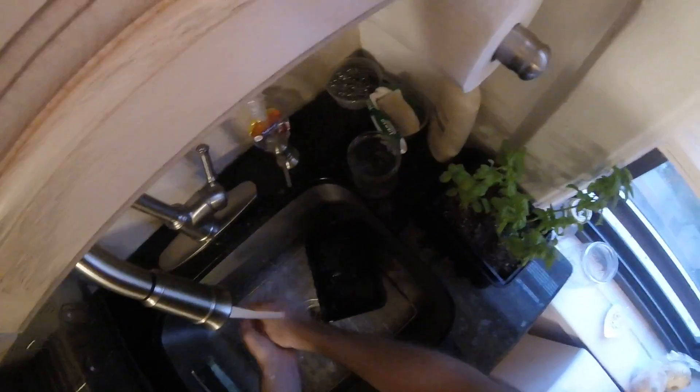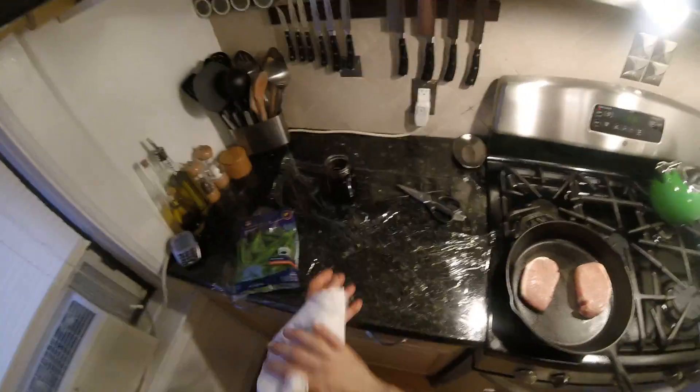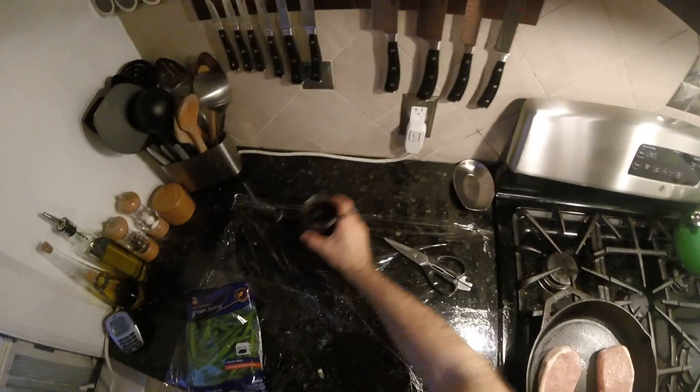Washing my hands — pork chops everywhere. These pork chops were frozen, so that killed any possibility of trichinosis. So I don't need to worry about cooking these to 160 degrees — it's actually 145 degrees. We're going to cook these to 145, nice and just cooked.